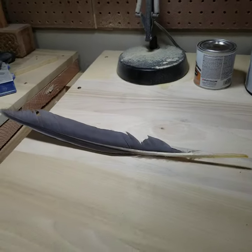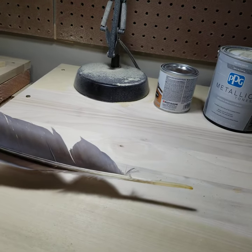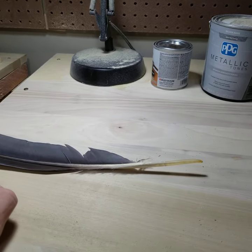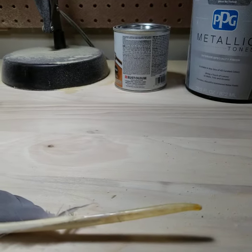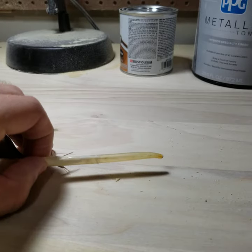I've been spending the last several months trying to befriend the local crow population and it seems one of them decided to give me a little gift today. This guy — my wife noticed — was stuck underneath the garden hose while she was going out to water tomatoes today. So I decided to go ahead and do a little tutorial on how to make a feather quill pen.